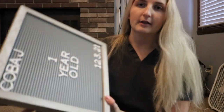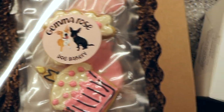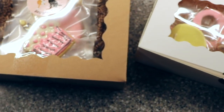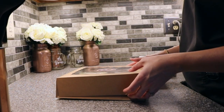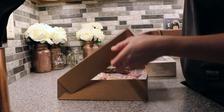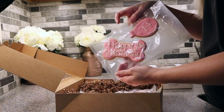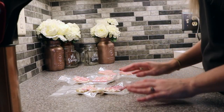Now we got the letter board done. Here are the two dog bakeries on Etsy that I use. I'm going to open both of these up and unwrap everything so that it's ready to go and get it packaged in little storage containers. These are all vacuum sealed so I just have to cut these open.